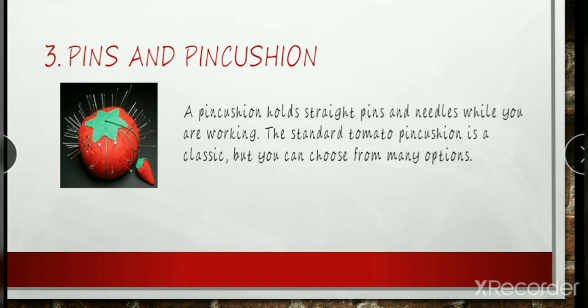The wool roving contains lanolin and prevents the pins from rusting. If you make your own, crushed walnut shells make a good substitute for sawdust. The strawberry that is attached to most pincushions, but also available separately, is filled with fine emery. The abrasive action of these fillers removes dirt and rust, keeping the pins sharp and smooth.